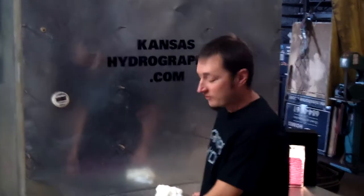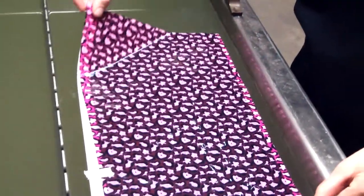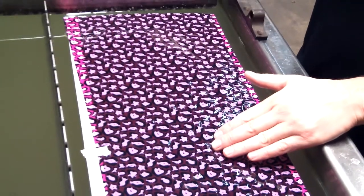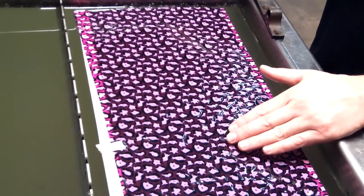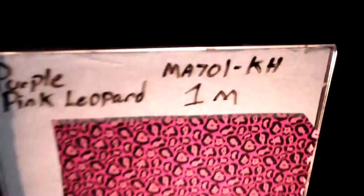Hi, this is Brent with Kansas Hydrographics. We're doing pattern of the week. It is a pink and purple leopard print, number MA701-KH. It's one meter wide. We're using white speed shape, direct ABS.